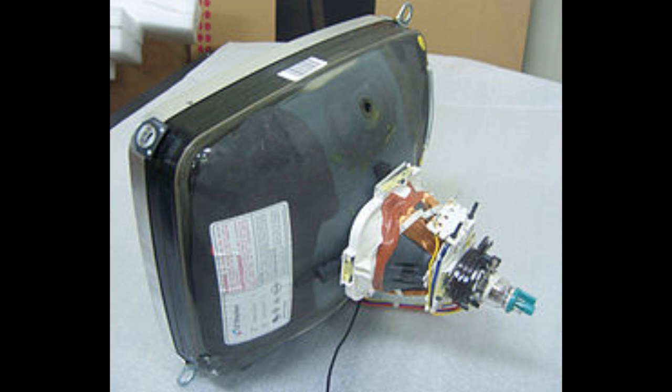The majority of the space is taken up by the big black cone shaped thing. This thing itself acts like a capacitor and can still hold a lethal charge in it even if the TV hasn't been turned on in years. So we are going to need to discharge it before we can safely get the flyback transformer out of it.